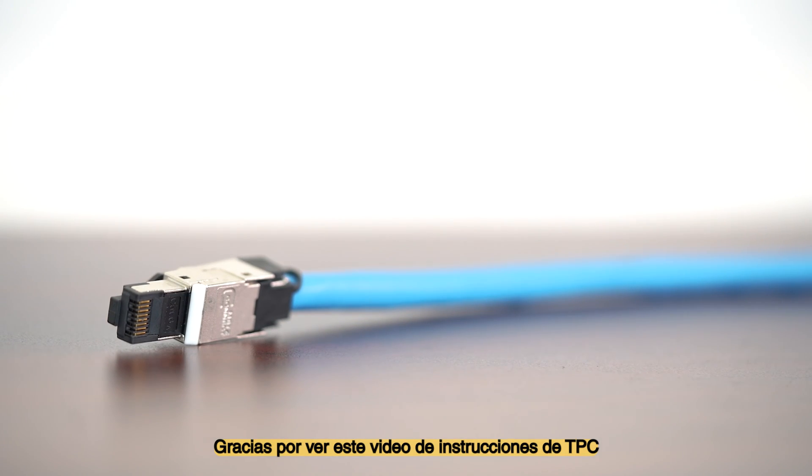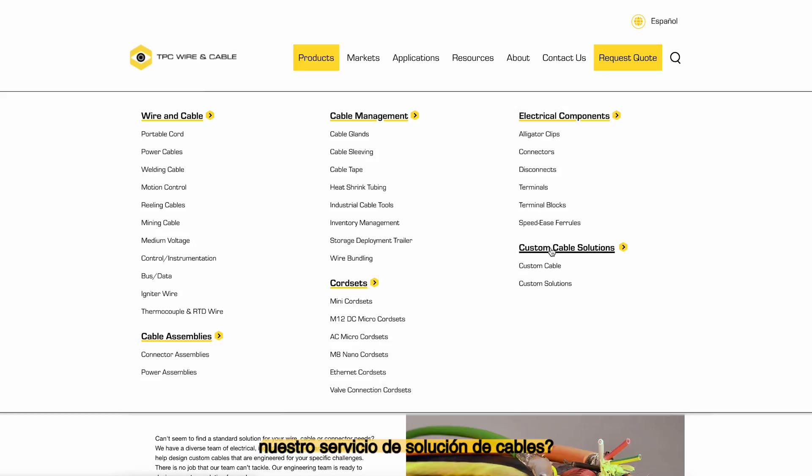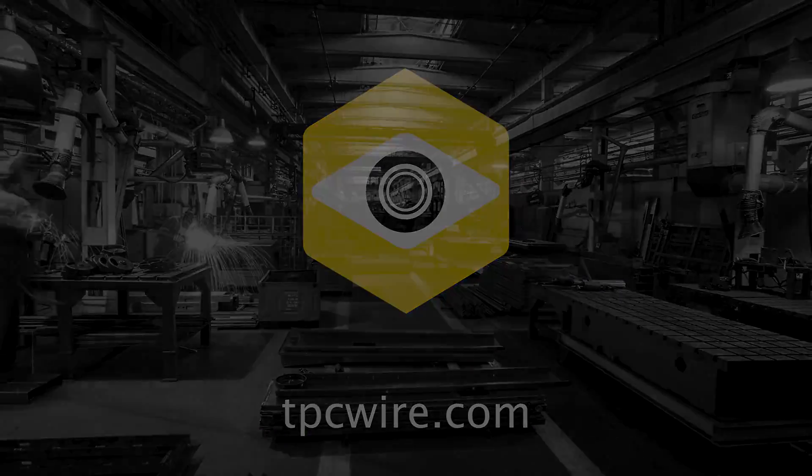Thank you for watching this instructional video by TPC. Did you know that TPC Wire offers custom assemblies through our custom cable solution services? For more information or to request a quote, please visit TPCWire.com.